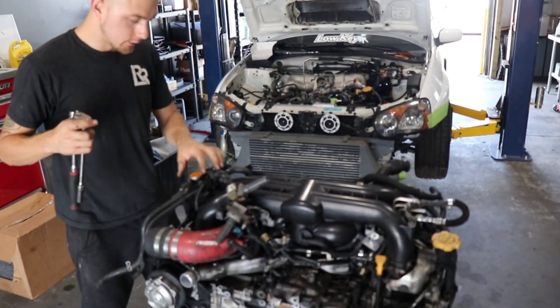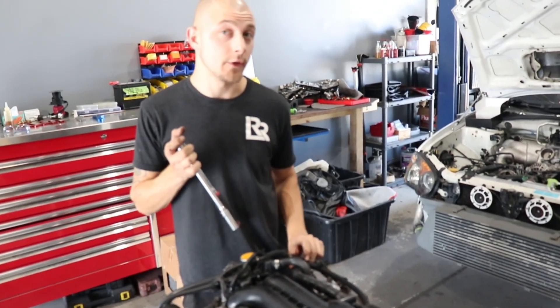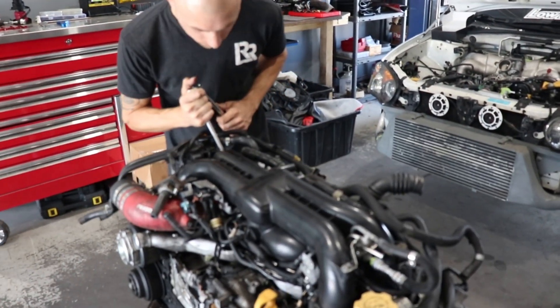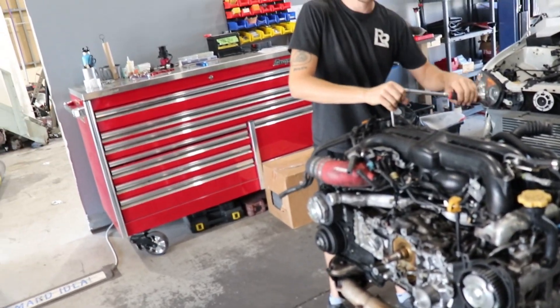So what kind of motor is this? This is an EJ255 out of an 08 Impreza GT. I guess you could say it's rare. Some people call these Scubaroos, and this one didn't Scubaroo very well. Insert cliff here.